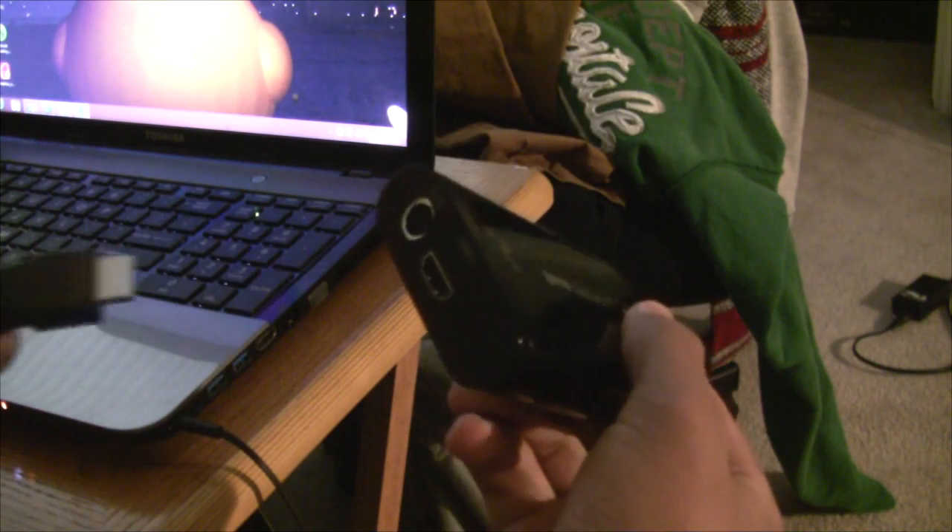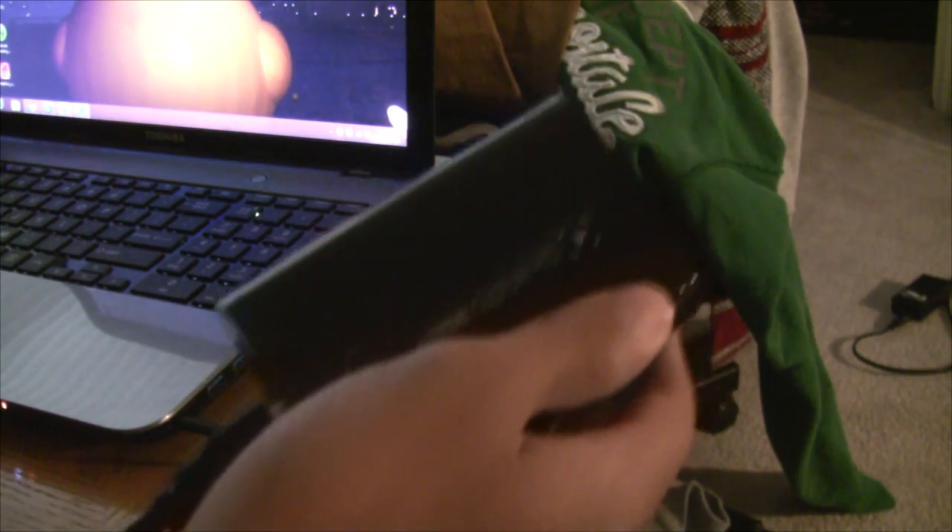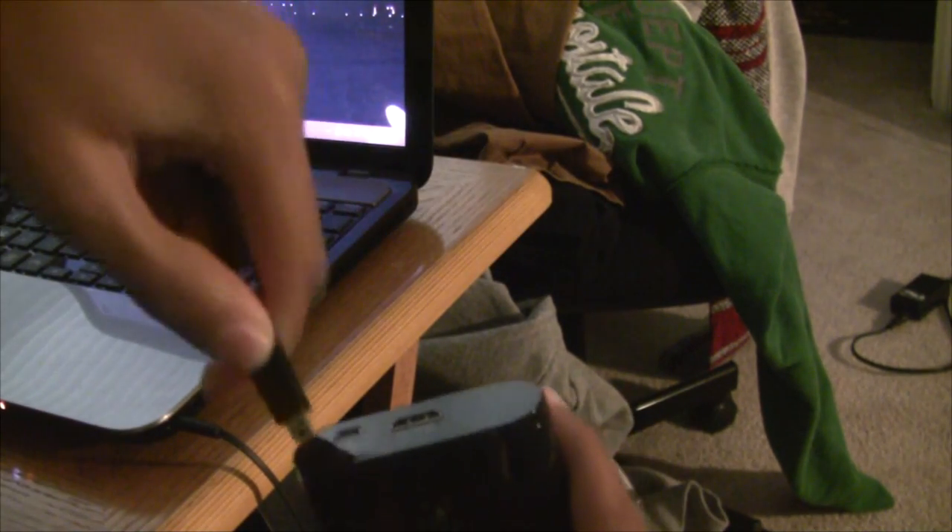So now let's get into the setup. Take the Elgato Game Capture and the HDMI cable, and plug the HDMI cable into the HDMI slot on the device. Now after you do that, get your USB cable. Take the tiny end of it and plug that right into the USB port on the Elgato Game Capture. Now you should have something looking like that.